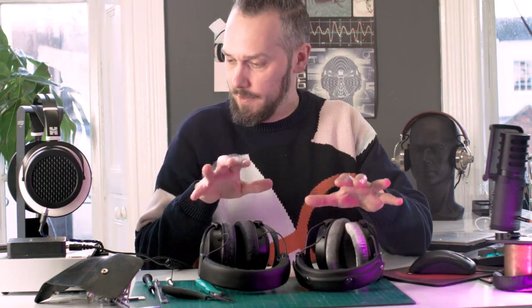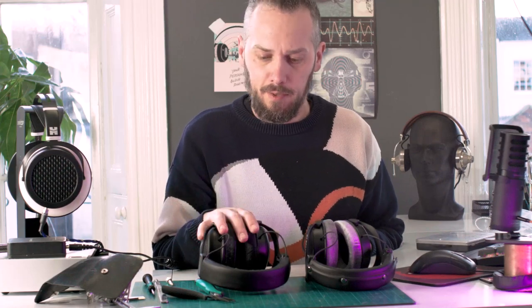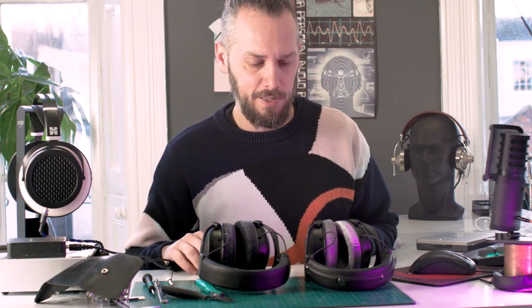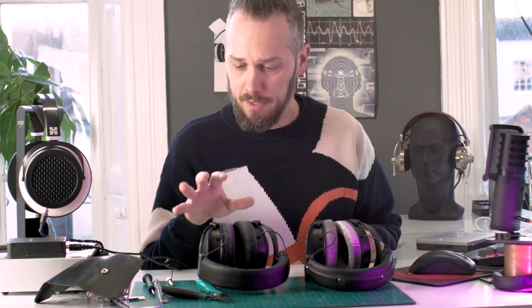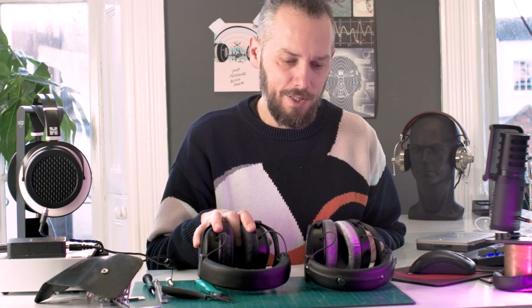Right, so I've had a good listen to both of these and it was very interesting — they are very different sounding. On the Tigers, the treble sounds more rolled off than on the 990s. The 990s have a very crisp upper region — the treble, the upper mids, all very crisp, lots of sparkle on the cymbals. These ones are much more chilled out, a bit more mid-rangey kind of sound. Bass-wise, you do get a bit more bass on these, so bass heads might enjoy those a bit more.